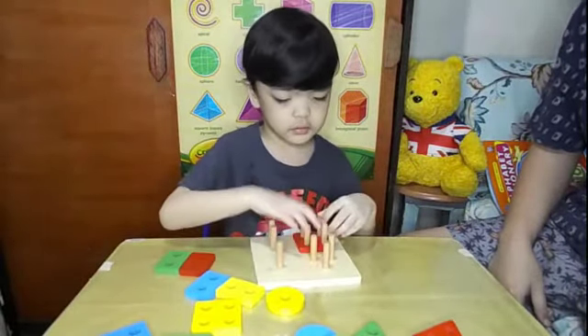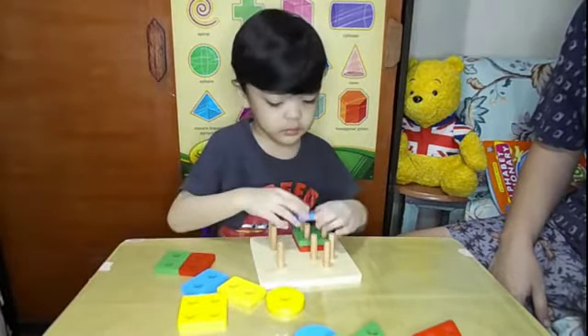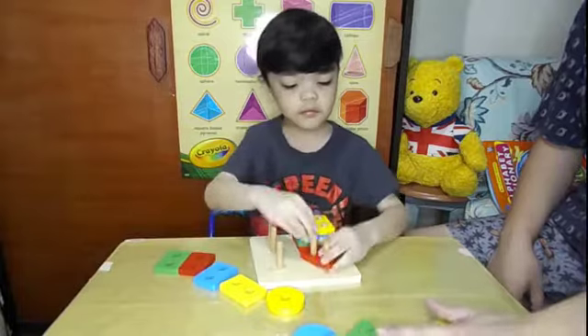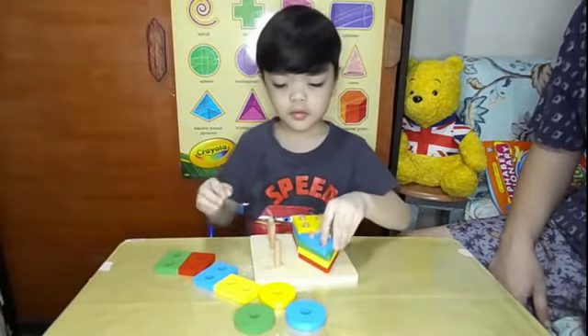What's that? Yes, it's a square. Can you get me a triangle, please? After the square — triangle. Yes, triangle. Then rectangle, please.